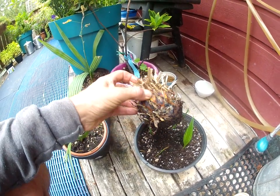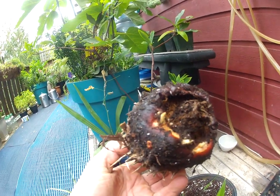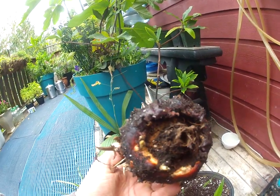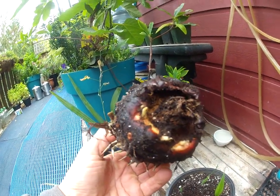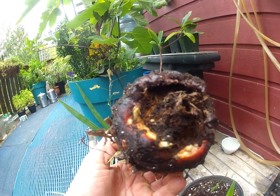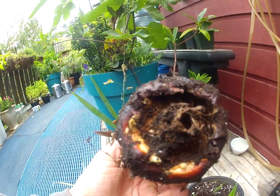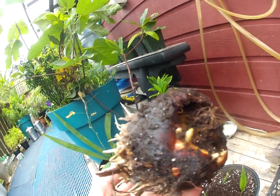Well, today I pulled it out to have a look, and look at this — there are actually roots forming on this Sago palm, and the trunk is totally firm. So it looks like this thing wants to grow. Don't be so quick to throw your Sago palms out if you think they're dead. I can see a root forming in there too.